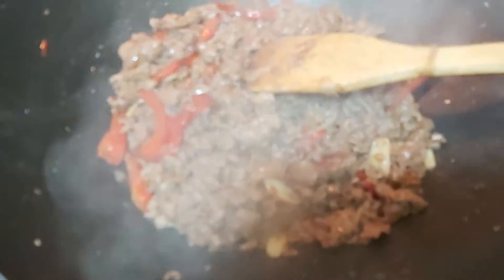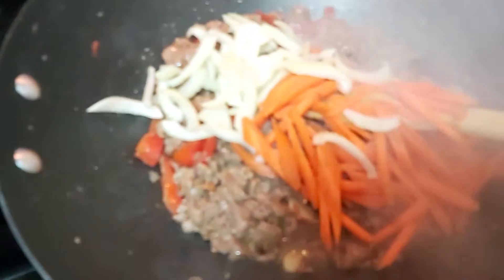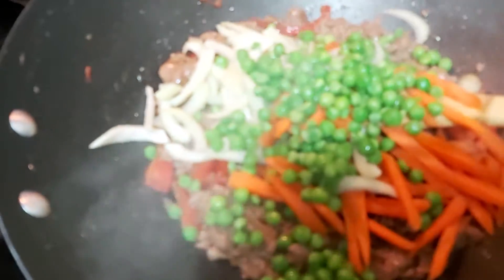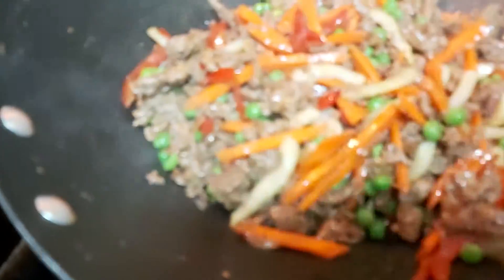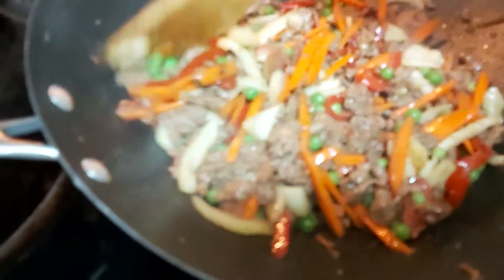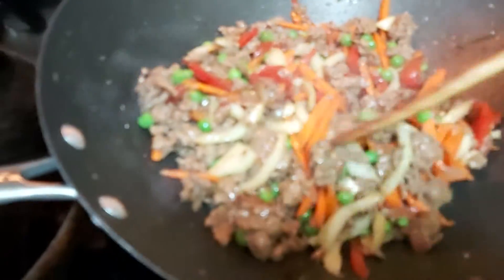After the meat is cooked, I am going to add my julienne slices of both carrots and celery all together, and also my green peas. The green peas are frozen but I let them run under cold water first. Cook this for approximately two minutes — no need to cover with a lid — then set it aside.